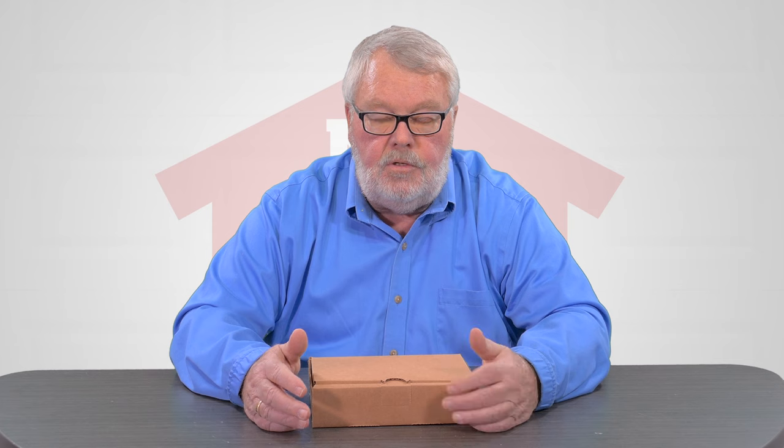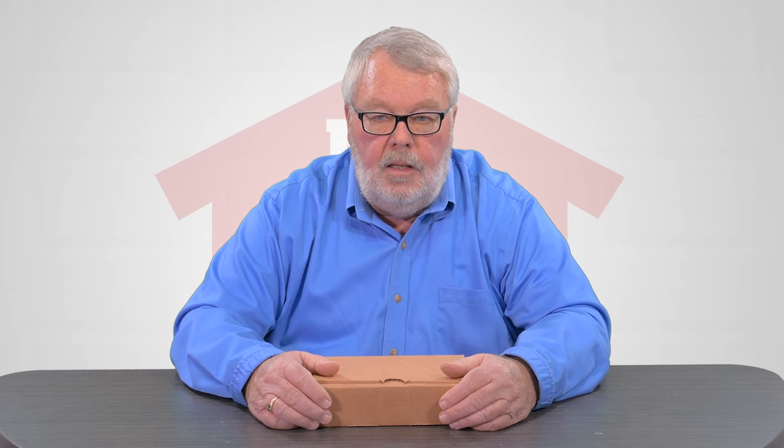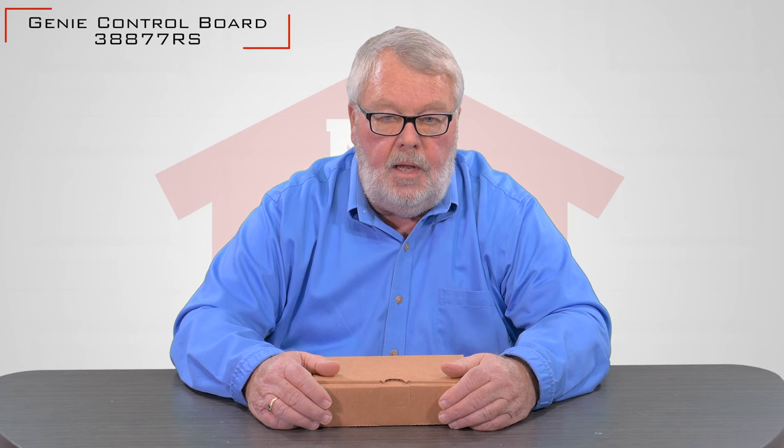Some people call them a PC board, controller, or by whatever name you want to call it. It's a printed circuit board and it controls the functions of the operator. The part number on this particular board is going to be 38877RS.